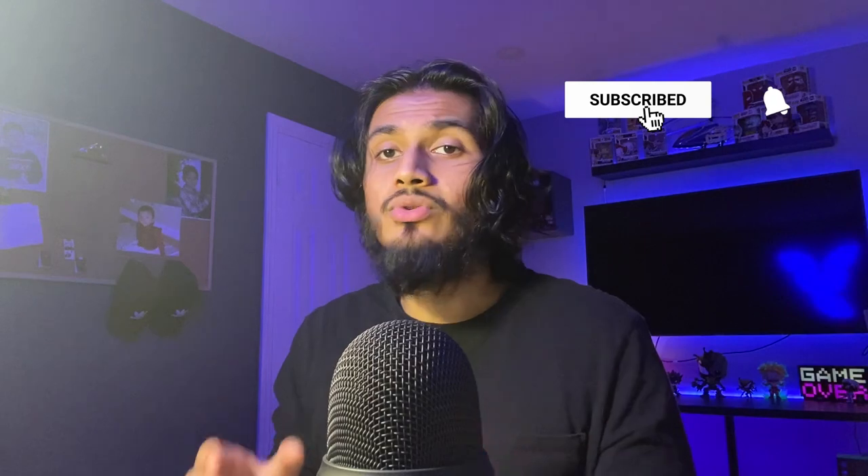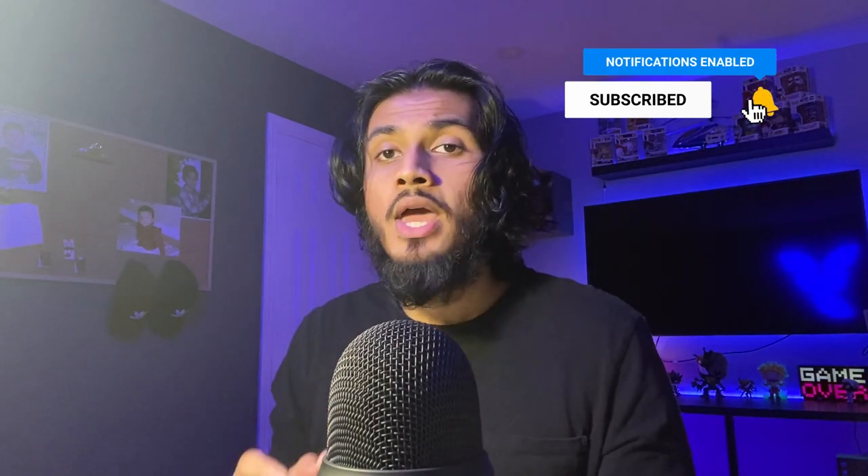We have the DualSense, which is a complete reimagination of the DualShock. I would love and appreciate your subscribe, your like, your share, and anything you can do to help this video out, as well as my channel — and it's completely free.